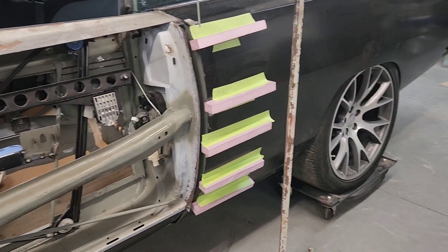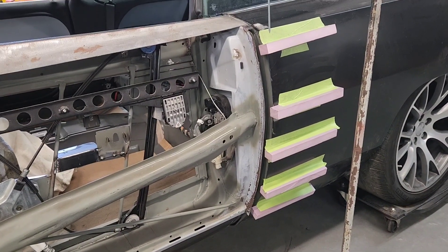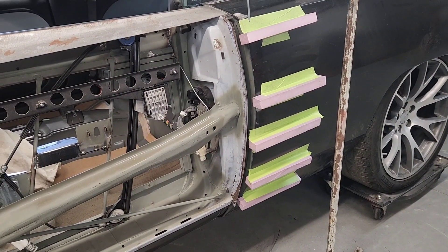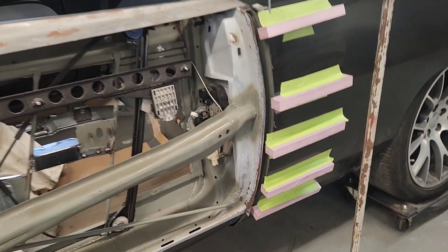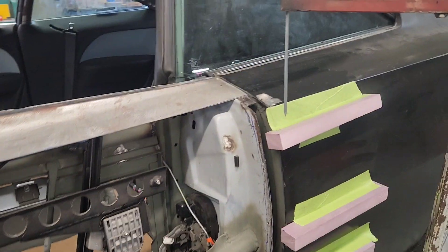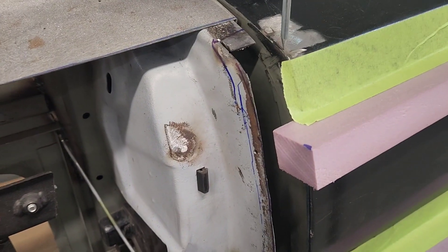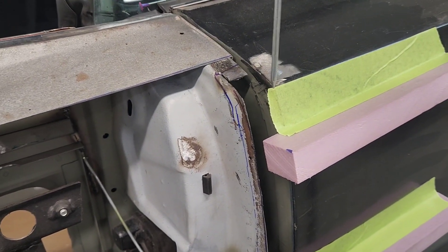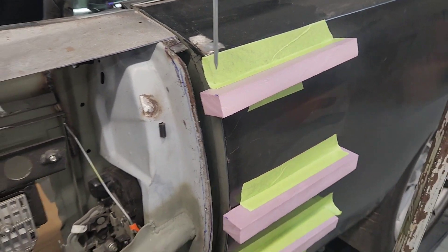Picking up where I left off establishing this door skin - we know we want the back of the door to be out an inch and a half from its present location. We also know we don't want to drop the door in the process of moving it out, because it would have a tendency to taper downhill due to the extra width. I've got a little pointer hung off one of my body stands that gives me the height of the top of the quarter panel, so I bring it out in mid-air and that would be the top of the back of the door.